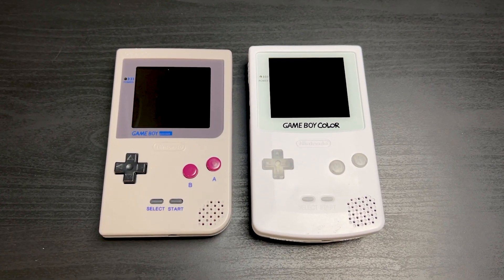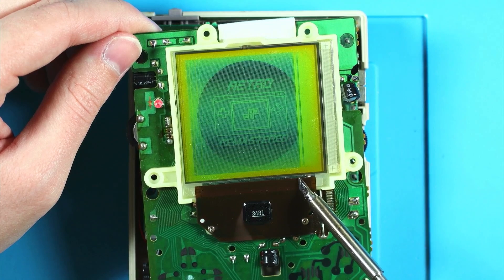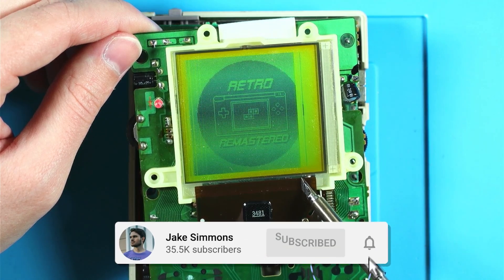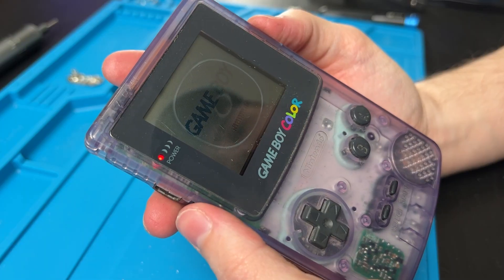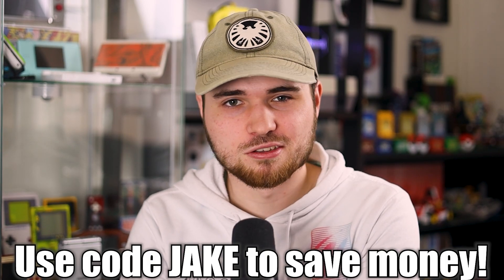A lot of the problems are mostly the same across most of the different models, especially since many share the same or very similar parts. But they still deserve their own videos, so we'll stick to the GBC for today. This video is divided up by sections like power, screen, etc., so you can go straight to your problem or watch the whole thing. I have a giant list of links to replacement parts and mod kits in the description — for North America and Europe — and code Jake will save you some money at a lot of those places.